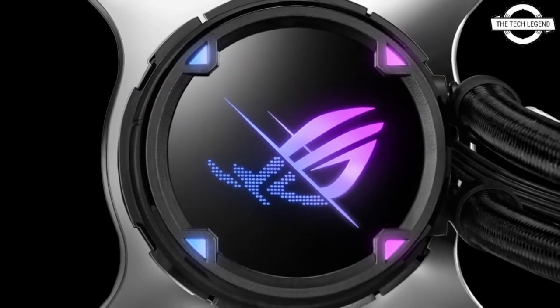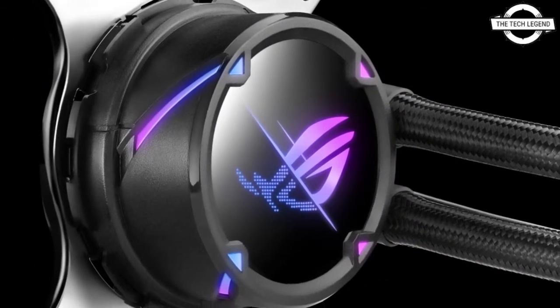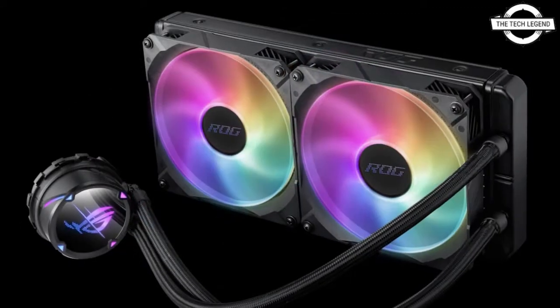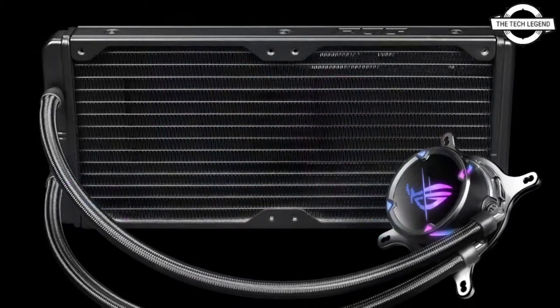These coolers are based on the seventh generation of AIO CLCs by Asetek, which feature variable pump speed starting at 840 RPM and improved ROG Strix fans. The pump block of the ROG Strix LC2 is Asetek standard and compatible with AMD's TRX4 and SWRX8 CLC brackets.